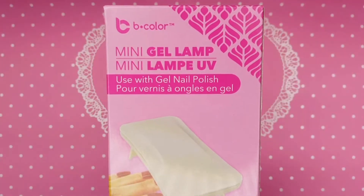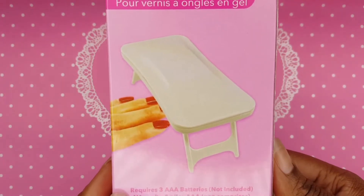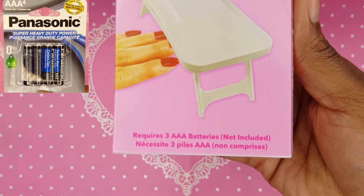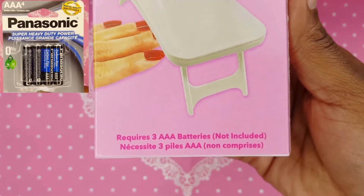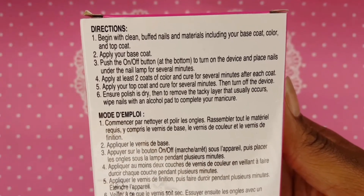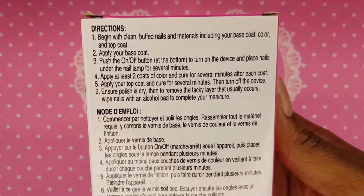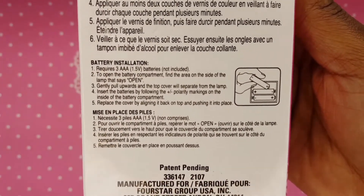I purchased the B-Color Mini Gel Lamp from Dollar Tree for $1.25. It is battery operated. I also purchased these batteries from Dollar Tree as well. The back of the box offers some instructions on how to apply and cure your gel polish as well as how to install the batteries into the lamp.